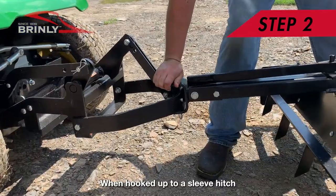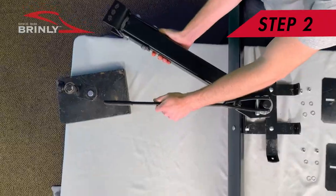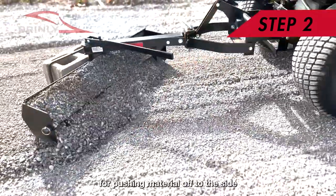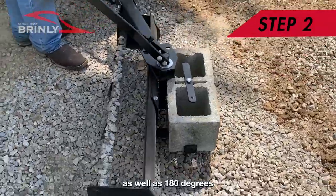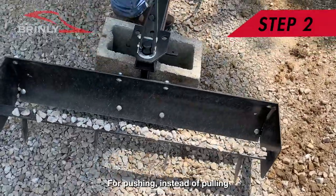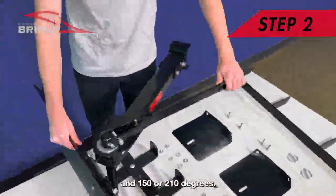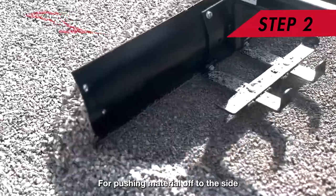When hooked up to a sleeve hitch, this piece can be rotated into six different positions: 30 degrees left or right for pushing material off to the side, as well as 180 degrees for pushing instead of pulling, and 150 or 210 degrees for pushing material off to the side.